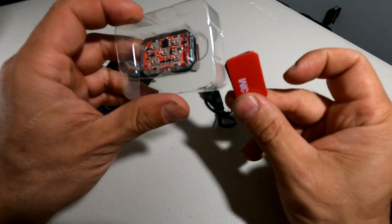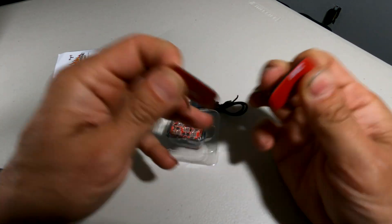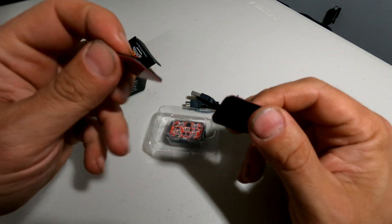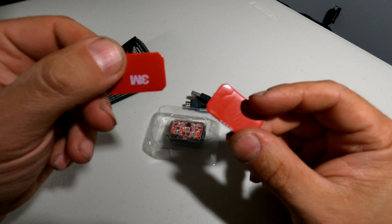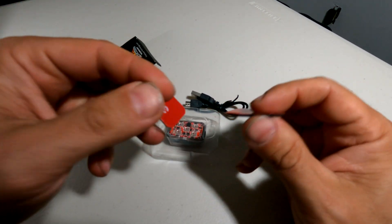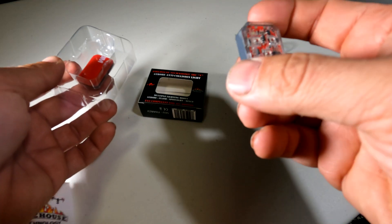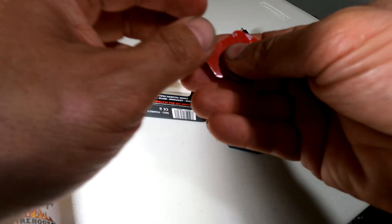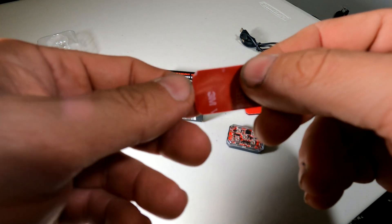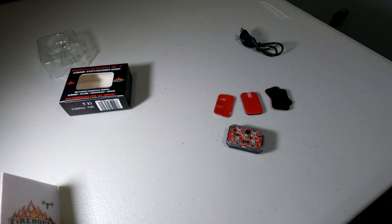Inside the box we have our instructions, the light itself, a micro USB charging cable, and some 3M velcro tape. If you're not familiar with this kind of 3M tape, it is extremely strong — once you put it on and let it cure, it is not coming off. Underneath the light you'll notice it comes with a second pair of velcro so that you can attach it to a second drone.